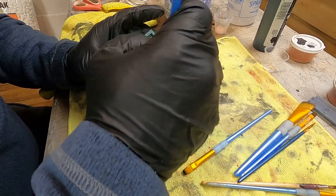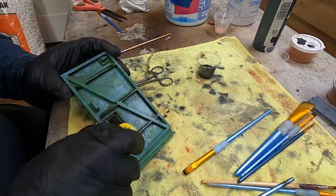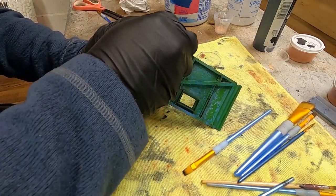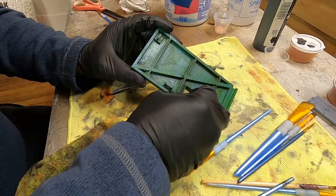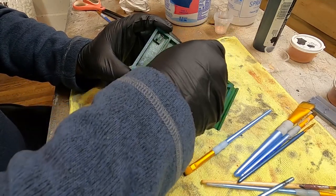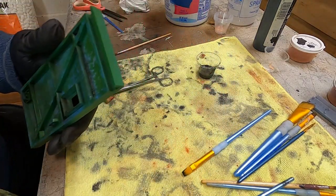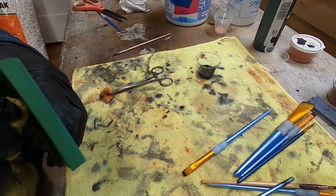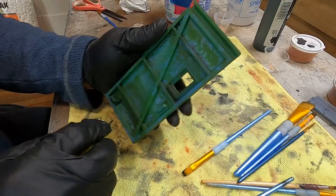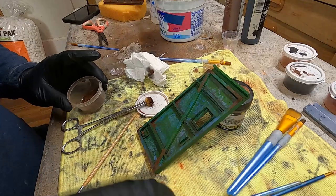If I didn't stop to film and do all the things involved in making a video, I think this door from primer to completion would have taken maybe three hours. It's not a long time but it's a considerable investment. There's no fast way to get this result — if you want the outcome, you have to pay the process. And man, looking at that final photograph — that's the result I'm after.